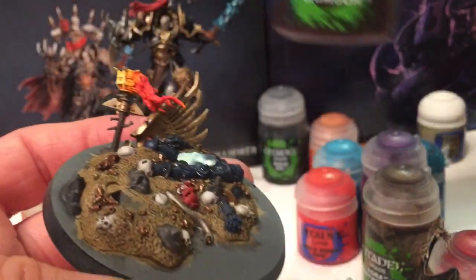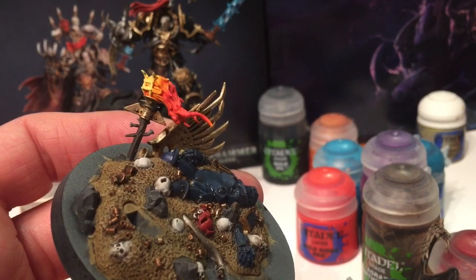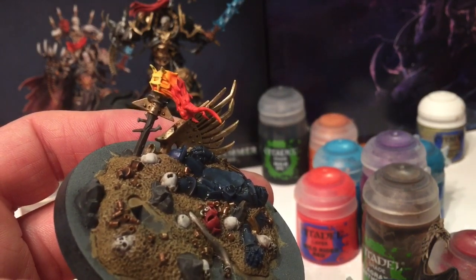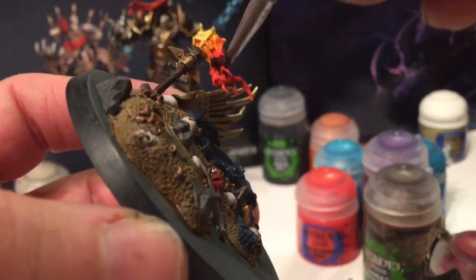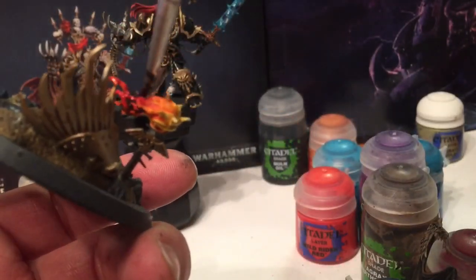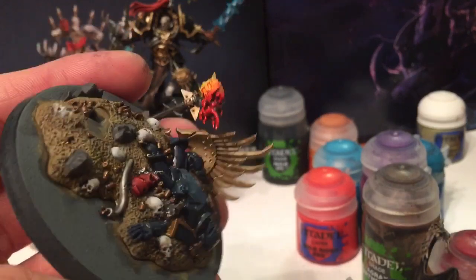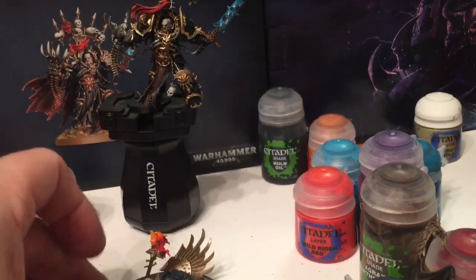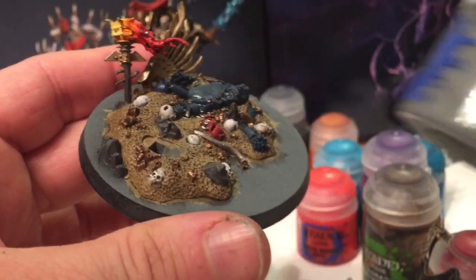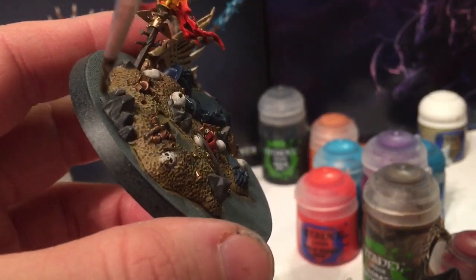While we're shading, we're going to take a little bit of Carroburg Crimson and shade that flame again - this time focusing on just the back half of it. While we're waiting for all these shades to dry, we're going to take a little bit of Dawnstone and dry brush it over all of these rocks.